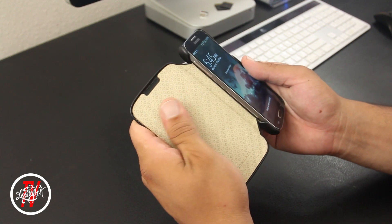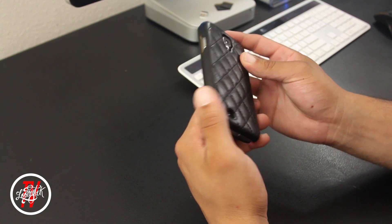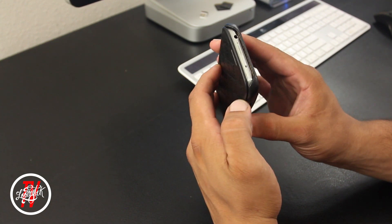This case is somewhat similar to the Executive Folio but without the large cutout on the front, and it also has a different design. I also found that you have full and easy access to all of your buttons and ports, so you're not going to have any problems with that.